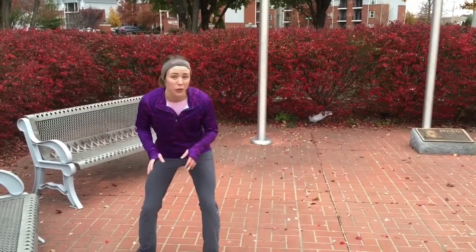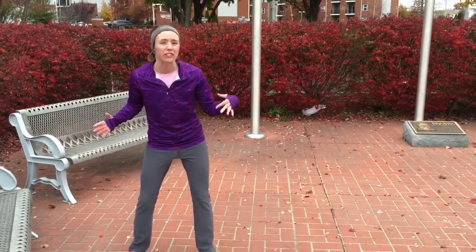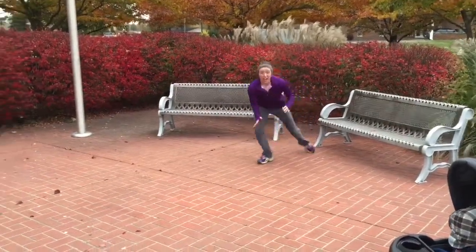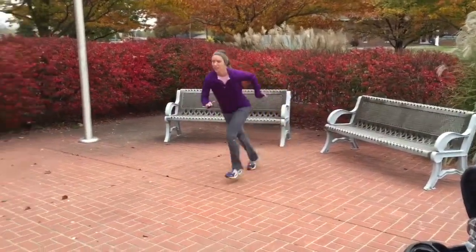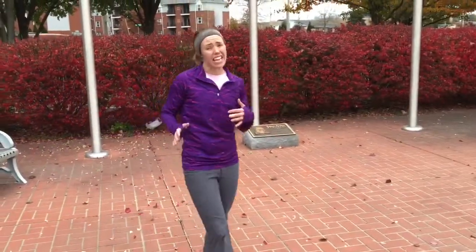This is a side-to-side suicide. What we need to do is stay low. You're going to run back and forth between an area about 10 to 20 feet. Stay low, touch the ground in between, and pivot and turn off that back foot. I want you to do that about 10 to 20 times depending on your ability.